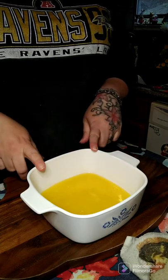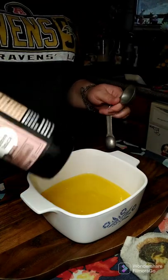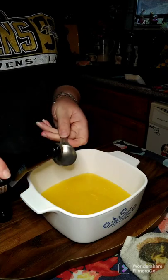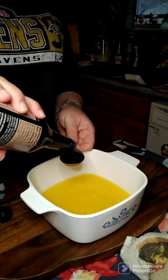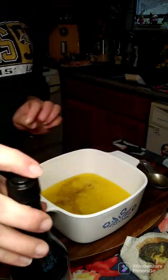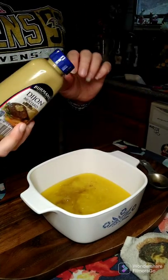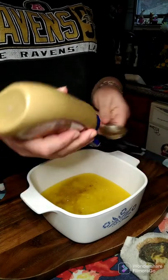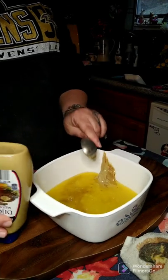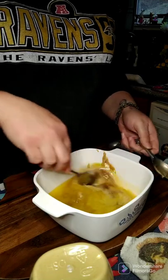In my dish here I have two sticks of melted butter. We're going to add one tablespoon of Worcestershire sauce, then we are going to add one tablespoon of Dijon mustard. So we're going to go ahead and get this mixed together.